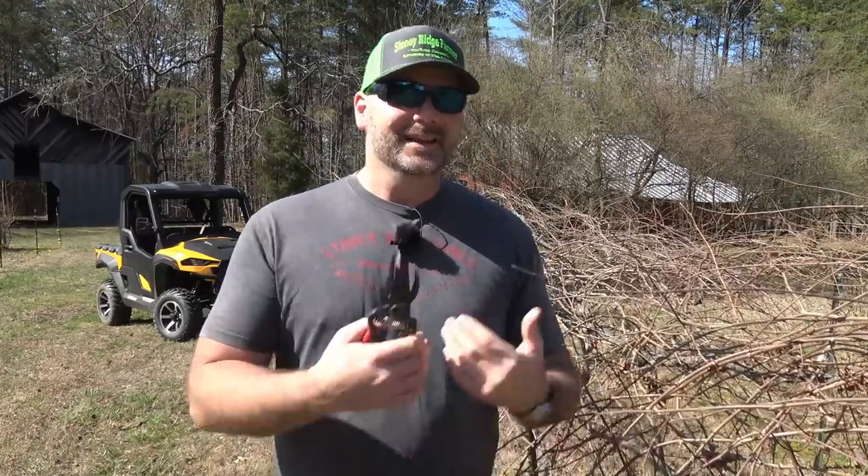Hey there, folks. This is Josh, Stony Ridge Farmer. Welcome back to the farm. Today we're gonna be having a little bit of fun in the grape vineyard. So this is my neighbor's grape vineyard. We've worked out a deal where I get the grapes if I trim the grapes. It's a pretty cool deal we've got set up here.